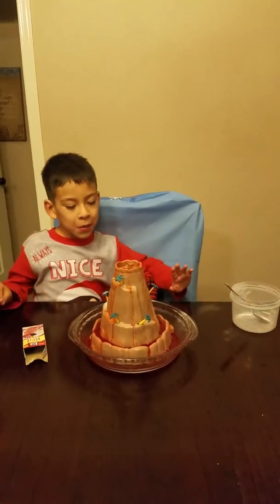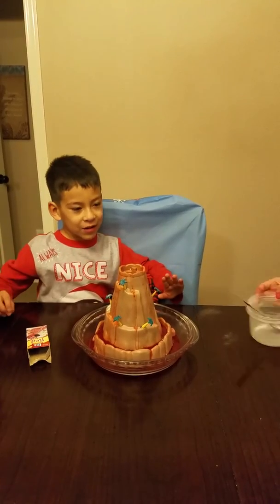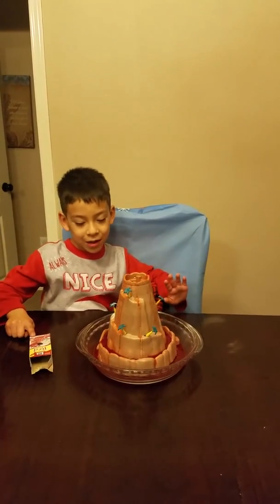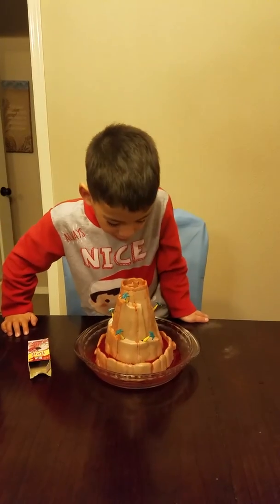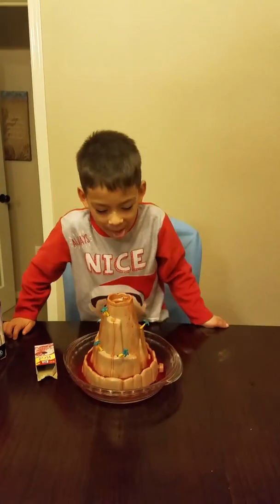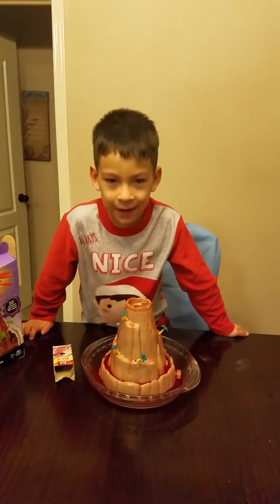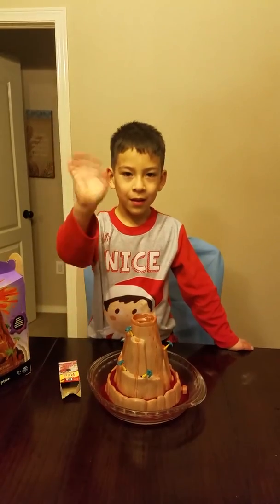You can clean it with a napkin. Now look at how it looks — looks a little cool. Look inside. Like and subscribe! It looks a little ugly inside. Bye!